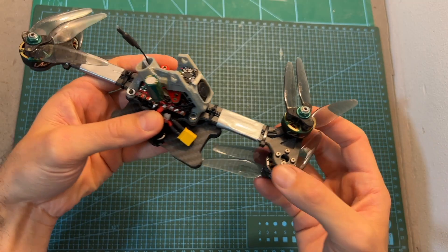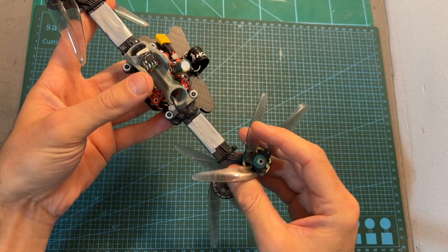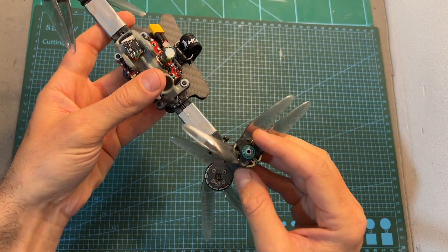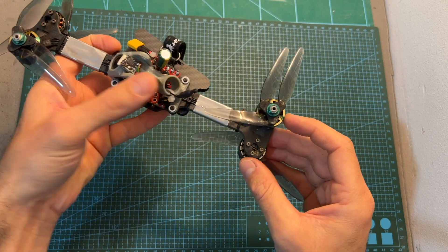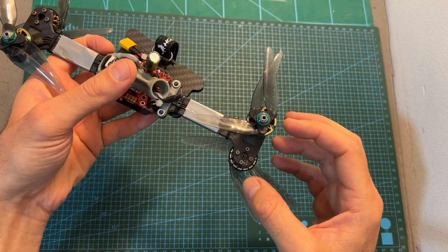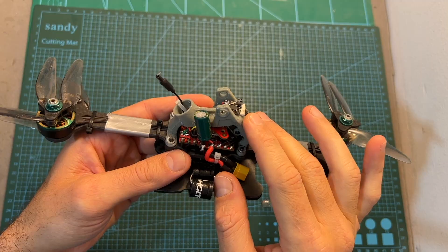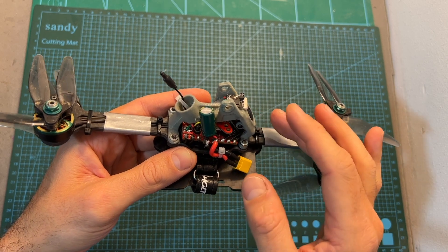Here you can see what it looks like when the frame is assembled. Even though it looks very strange, after all it is a quadcopter, and the only difference between this frame and other traditional quadcopters is that the back and front motors are very close to each other.